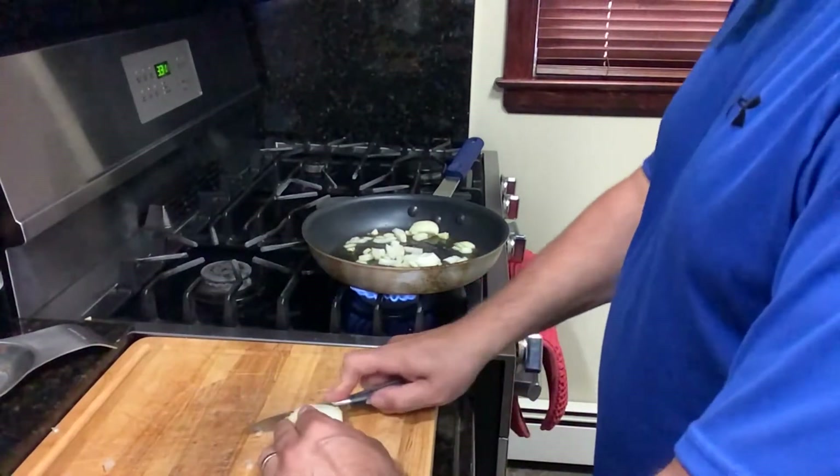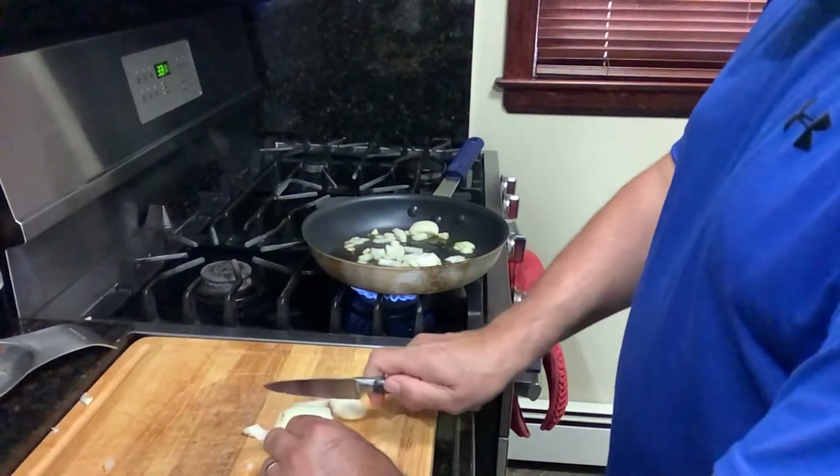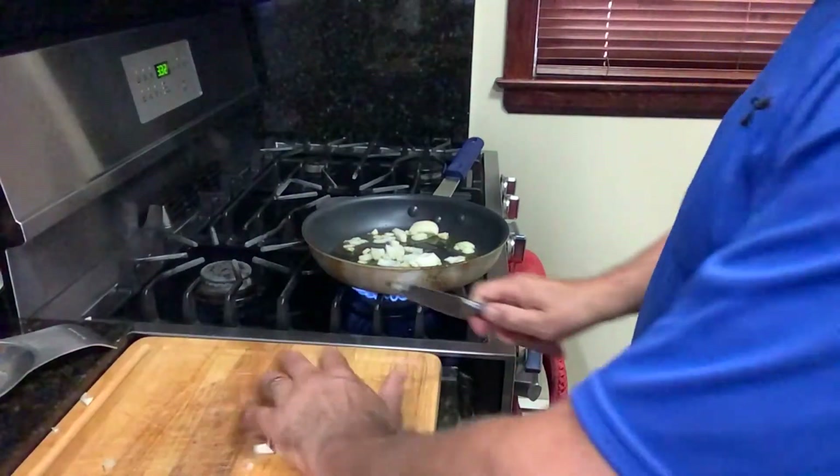We throw the zucchini in, then we throw the sauce in, and then after, we make the pasta. I have to wait for my wife to get home to make the pasta, but you will see.